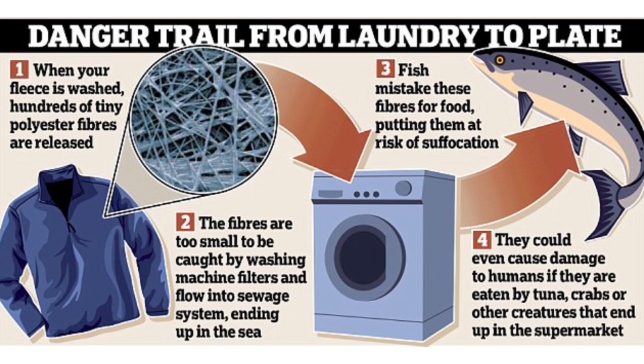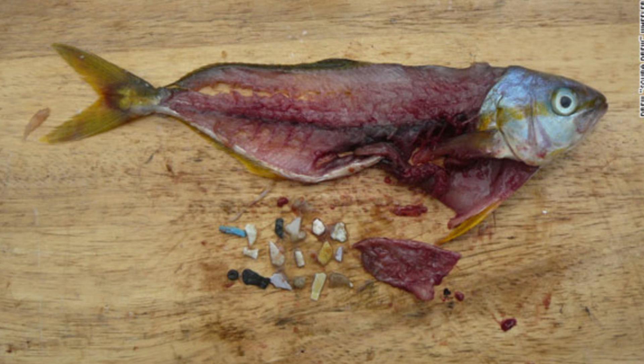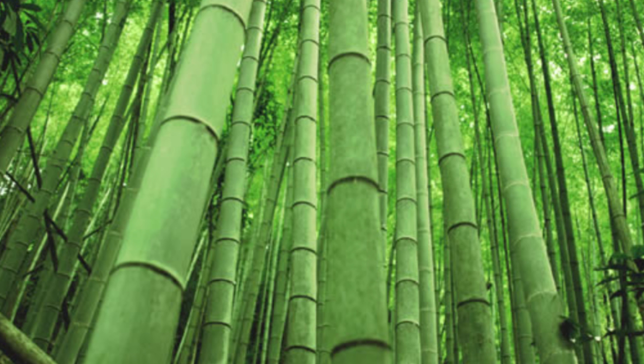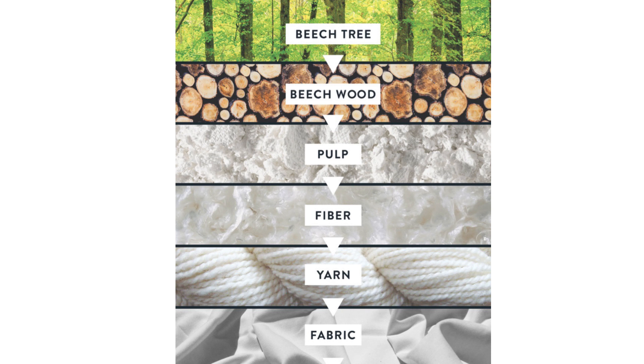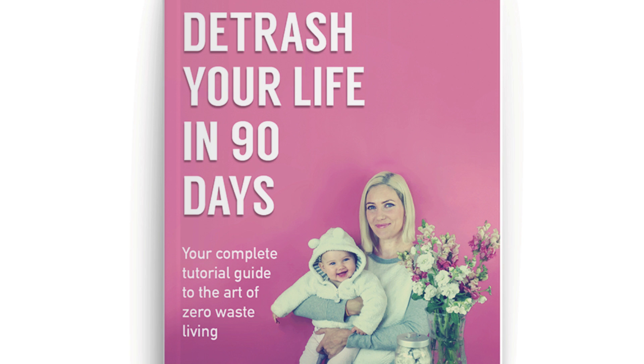Synthetic fabrics like spandex, lycra, and nylon create microplastic pollution when washed, and it accounts for up to 60% of plastics polluting oceans and waterways. Microplastics also end up inside sea animals. So if you're vegan and you give a shit about not needlessly harming animals just for an Instagram selfie, please shop eco-friendly fabrics like viscose, which is bamboo, micromodal, which is beech, hemp, or organic cotton. Buy less, take care of what you own, and learn more about zero waste living.